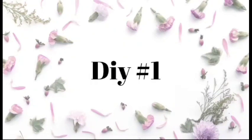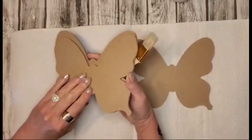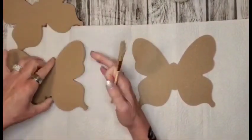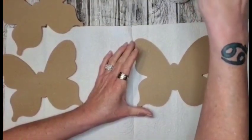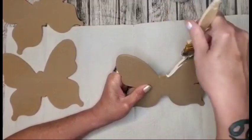We're going to get into DIY number one. What I have here is three wooden butterfly cutouts that I purchased at the Dollar Tree. I will be going in with Waverly in the color Plaster, and I'm just going to be painting the sides on these butterflies.